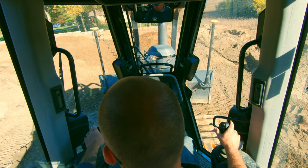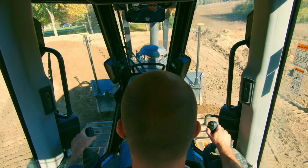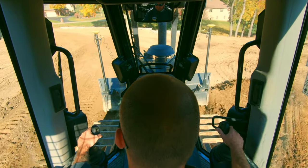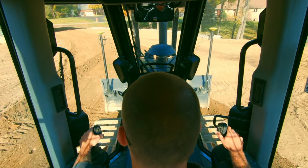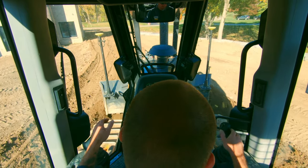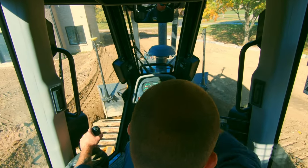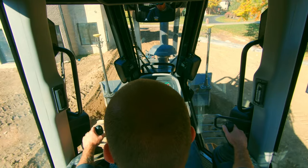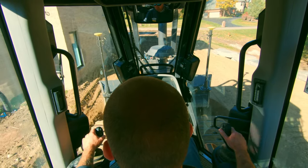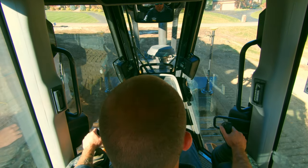Let's do some grading. The goal on this job is I've got to move a bunch of material around the side of the house to backfill around a retaining wall. What I'm going to do is angle my blade and carry that dirt as I turn the corner — because if I didn't angle the blade, it would all run off the side. Then once I straighten out, I'll angle the blade back so it's nice and straight.